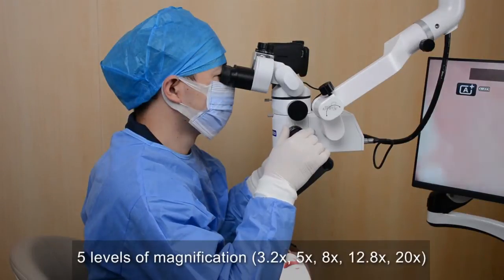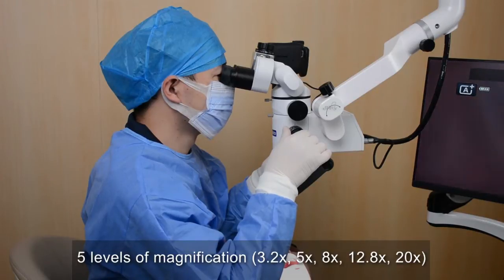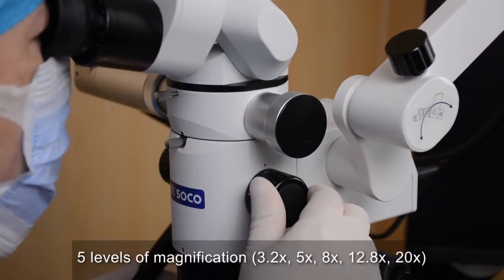Five levels of magnification: 3.2, 5, 8, 12.8, and 20.